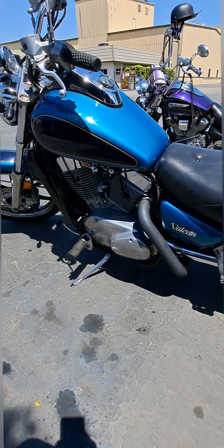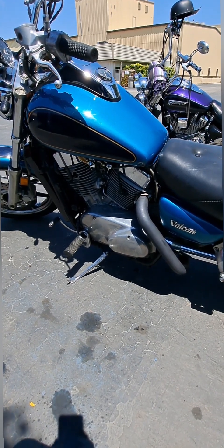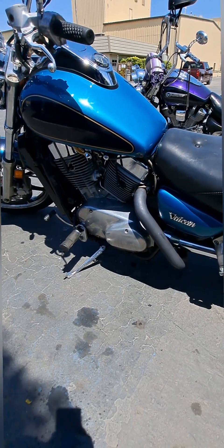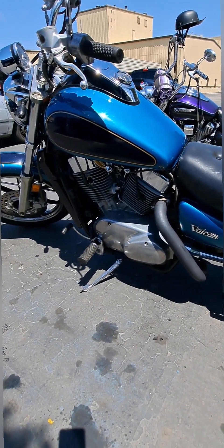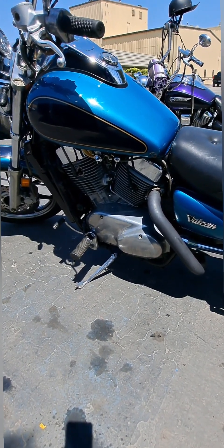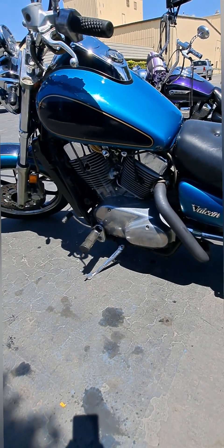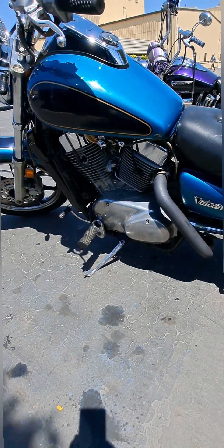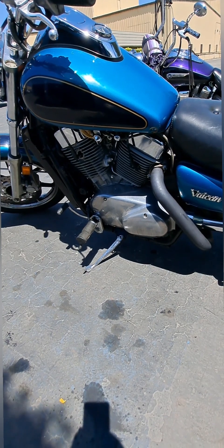That carburetor fix did the work! This thing opened up on the way to work this morning — I was hammering on the throttle and had none of that rough running. It was just smooth. That did the trick, so thank you Dusty. I'm back riding the bike without having to wince every time I get on the throttle when it starts popping and running rough. So if you have that problem, drop the bowls on the carburetors, remove the main jet and slow jet, clean them out, put it back together, and it should be good.